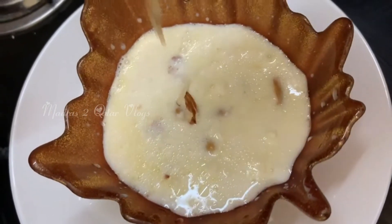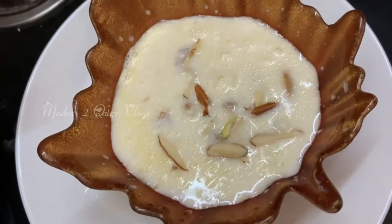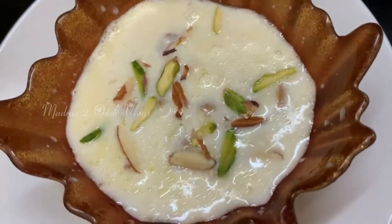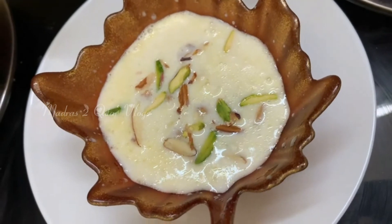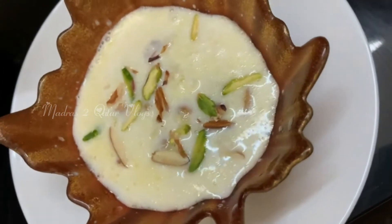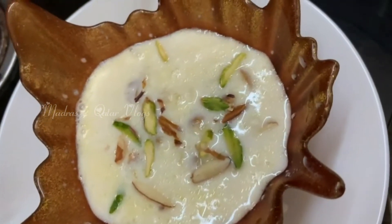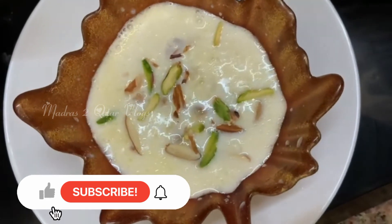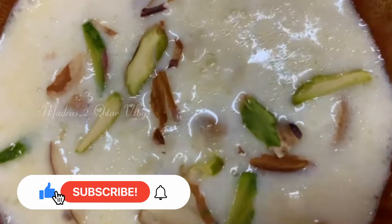We will make a sweet rice dish. Please like this video and subscribe to our channel. We will make this bit cake.